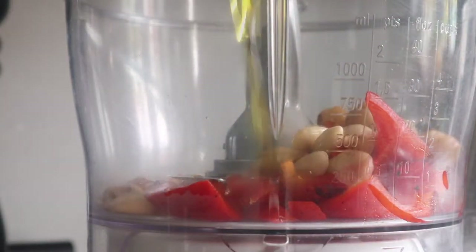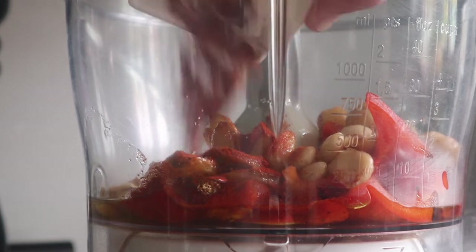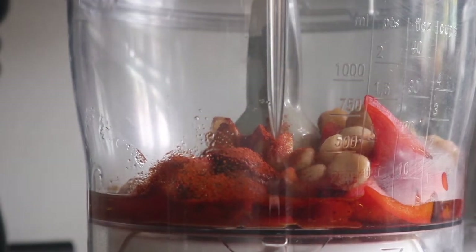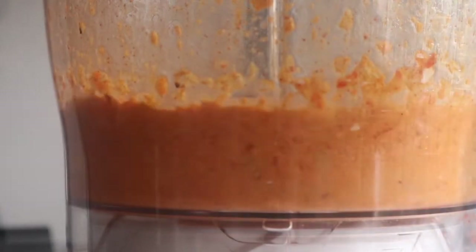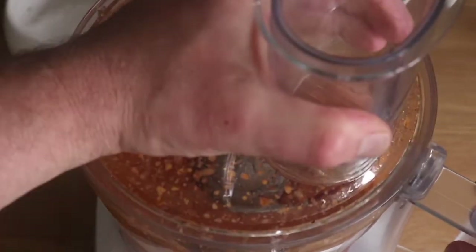Into the food processor goes the peppers, the nuts, the garlic, and the oil. The spices I'm using are a little bit of chilli powder and some paprika. Zhuzh it up however you want — it's yours. That was sherry vinegar, but if you haven't got sherry vinegar, white wine or red wine vinegar will be fine. Just blitz it for a minute or so, then in with some tomato purée or paste, depending on where you are in the world.